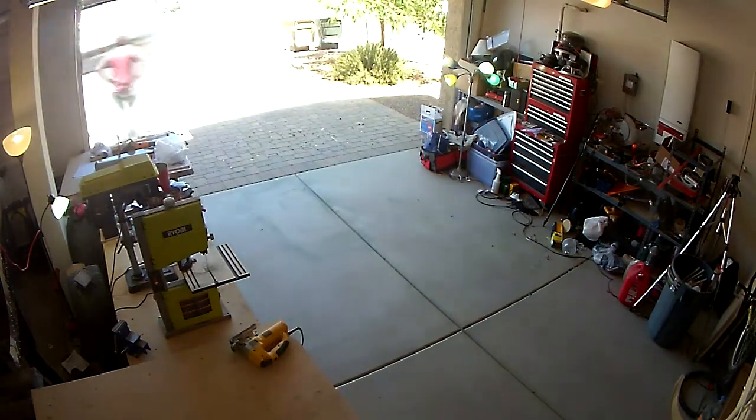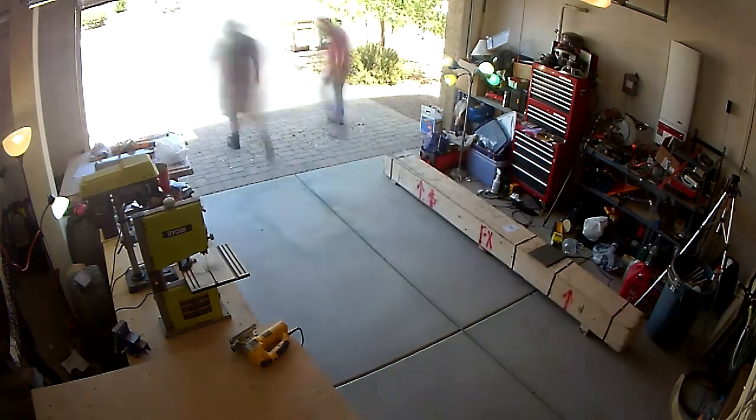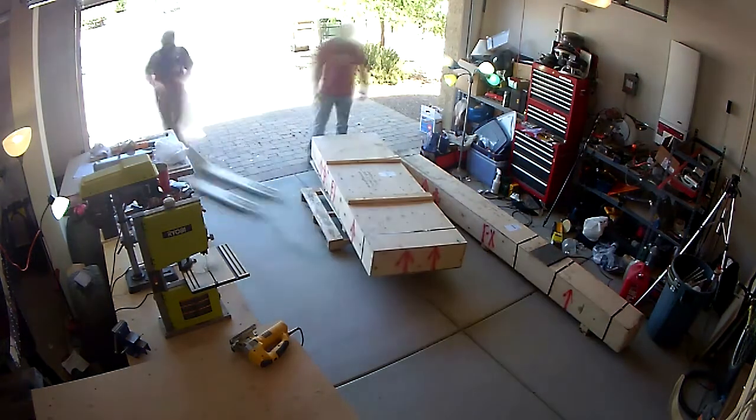Welcome back. This is going to be the first video of the Wing Kit series — it finally arrived. The FedEx truck was just arriving as I was walking in. They've got two boxes for me, which is a pretty neat point. It was right around seven or eight weeks from the time I ordered the kit to when it finally arrived.